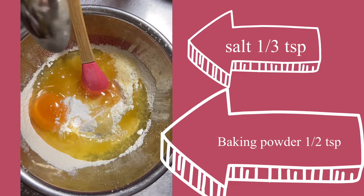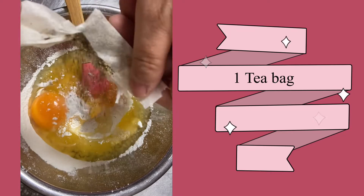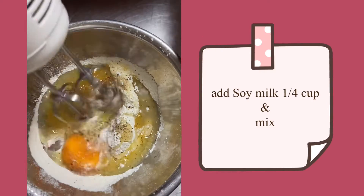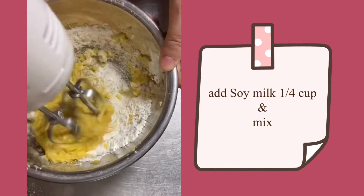Salt, baking powder, and your favorite tea bag. Mix well and add soy milk to soften.